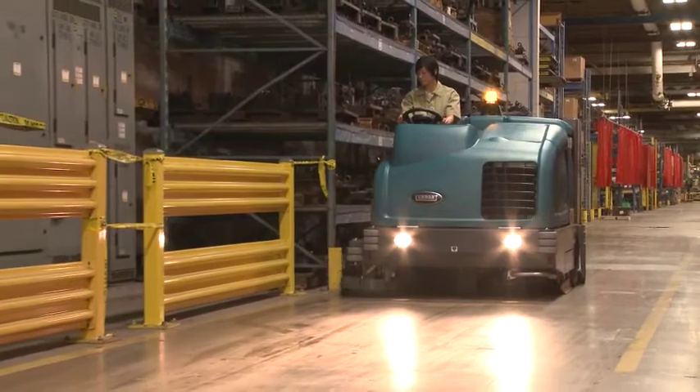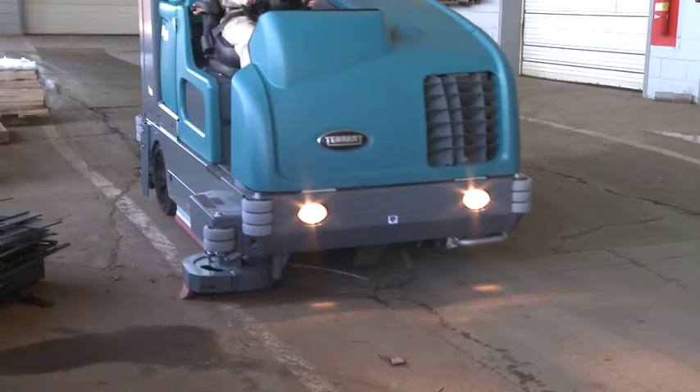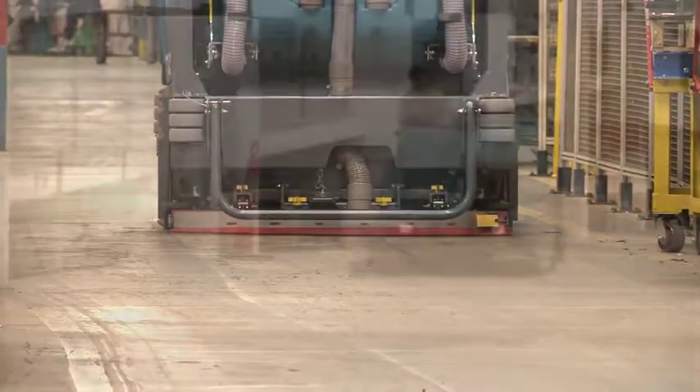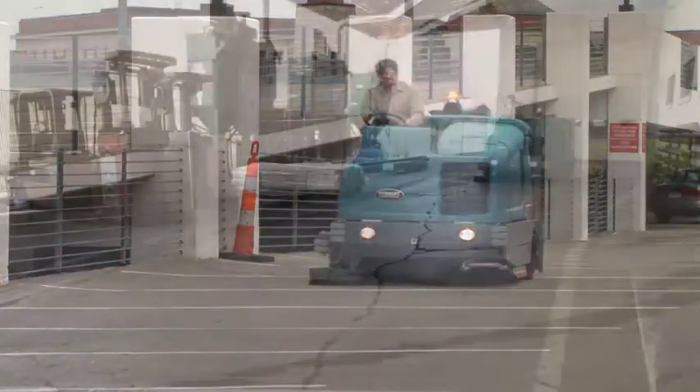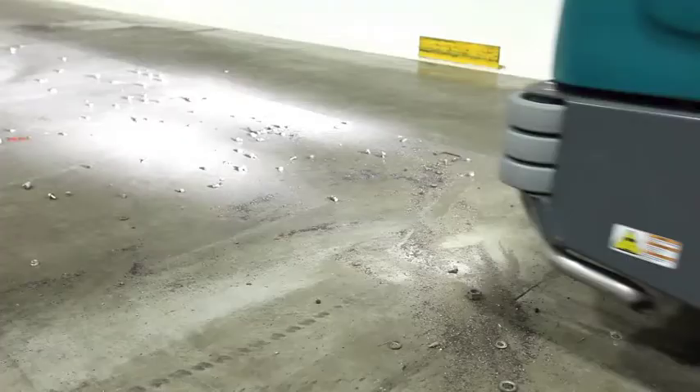Lower cost to clean and reduce the need for multiple machines with an integrated machine that can sweep and scrub. Achieve outstanding cleaning results in just one pass, wet or dry, with FloorSmart technology that combines sweeping and scrubbing functions in a single machine.